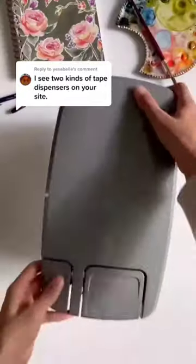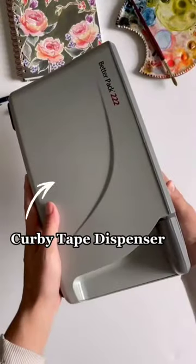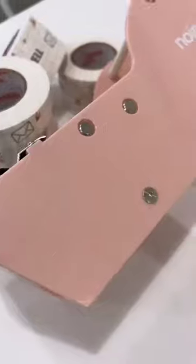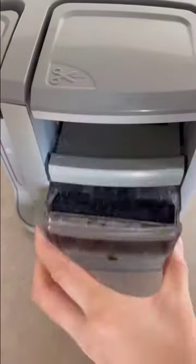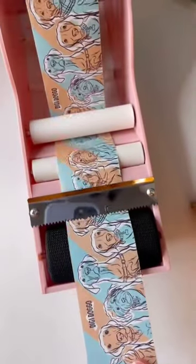There are two types of tape dispensers available on our website: the Kirby Tape Dispenser and the No Issue Tape Dispenser. Both are water activated and will make your packaging life a whole lot easier. So, what's the difference?